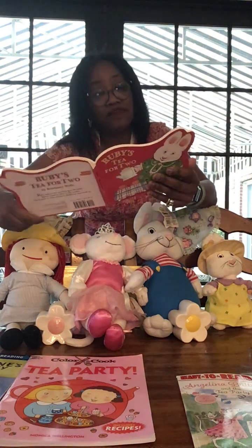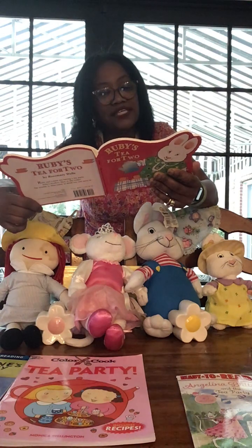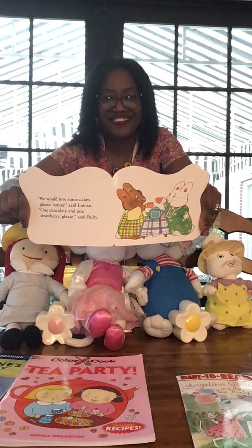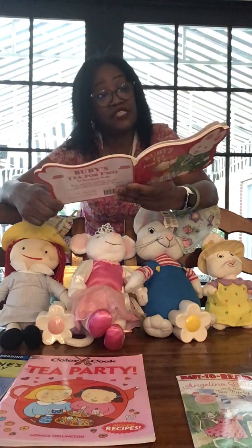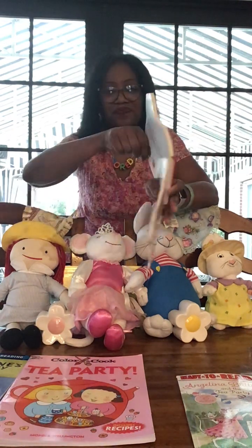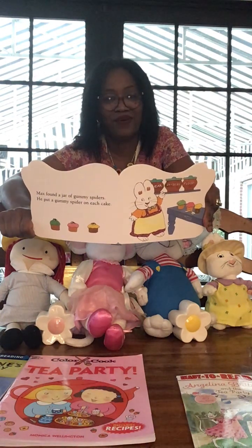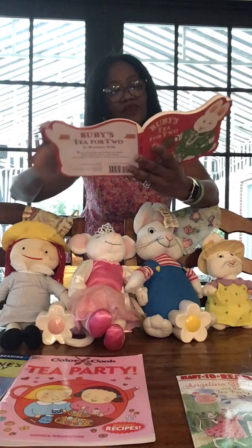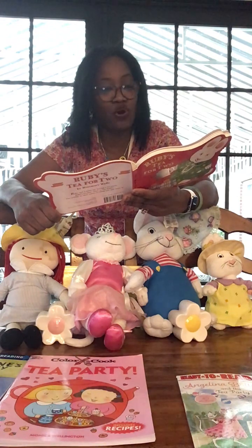'We would love some cakes please, waiter,' said Louise. 'One chocolate and one strawberry please,' said Ruby. Max found a jar of gummy spiders and put a gummy spider on each cake — Max and his mischief, always. 'Spider!' said Ruby. 'Spider!' said Louise. The tea for two party was over.